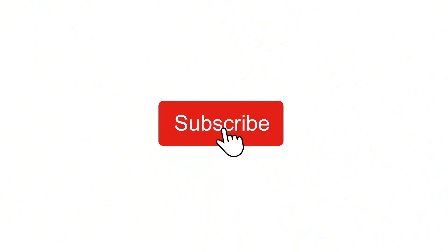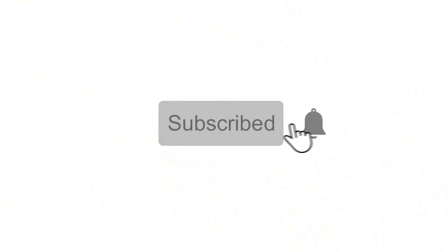If you are new to the channel and want to see more videos like this, then please hit that subscribe button and notification bell. Thank you and enjoy the video.